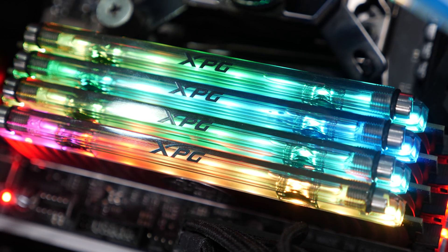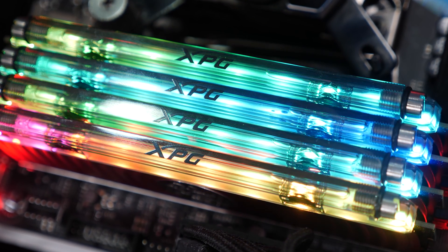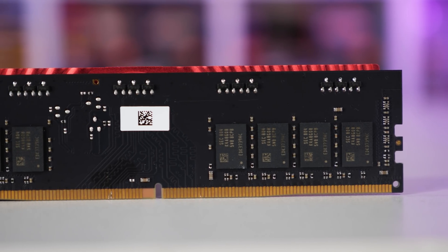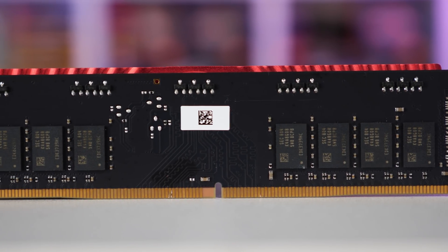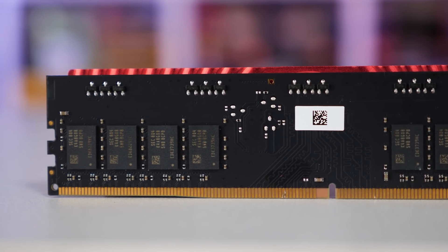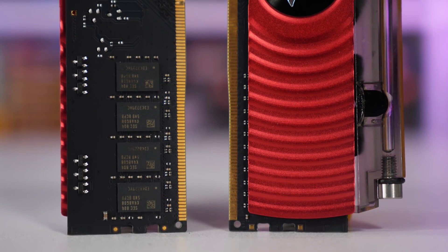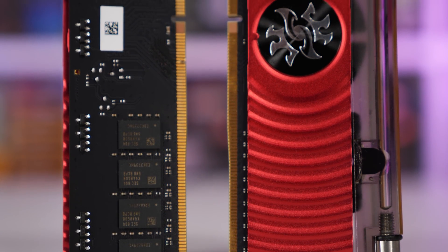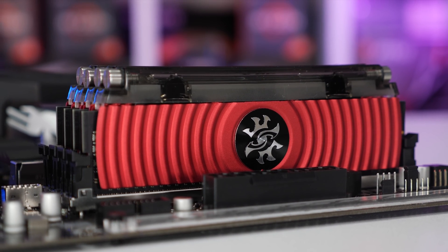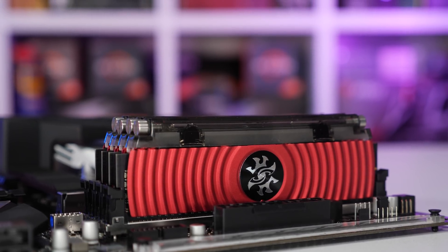The real draw card here is the liquid cooling, so what does it really have to offer? Well, honestly, not a lot — but I'm sure that probably doesn't surprise many of you. DDR4 memory at 1.35 volts doesn't get particularly hot and doesn't really require any form of cooling at all. Those heat spreaders you see on high-end desktop memory are mostly just there for show. Unfortunately, the thermal sensor that allows monitoring via software such as HWiNFO has been disabled on the ADATA memory.